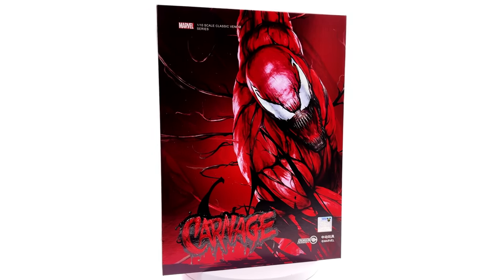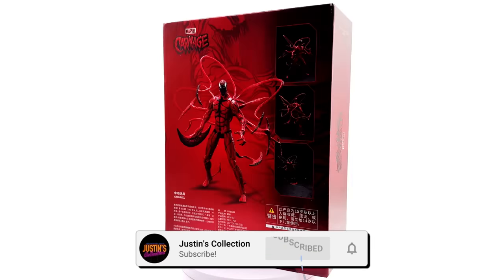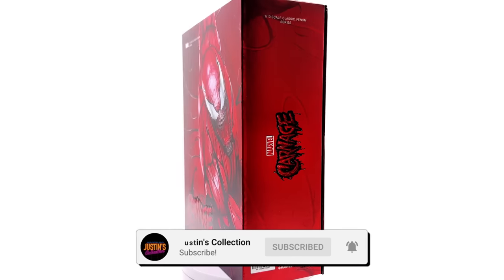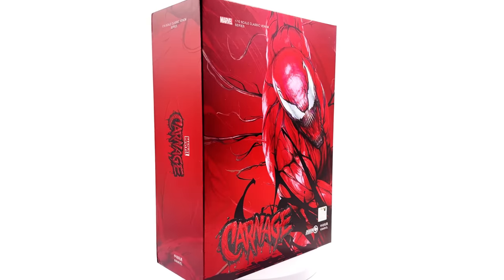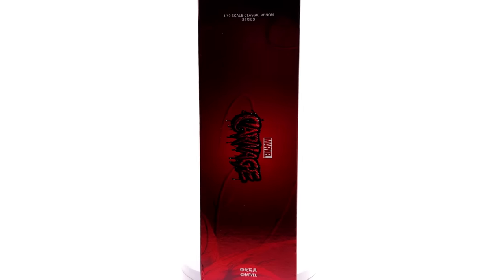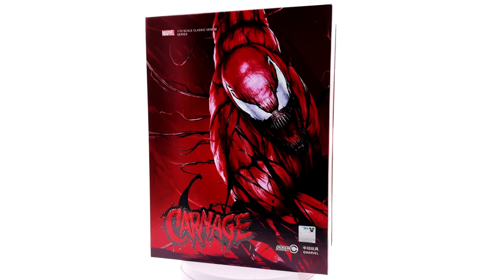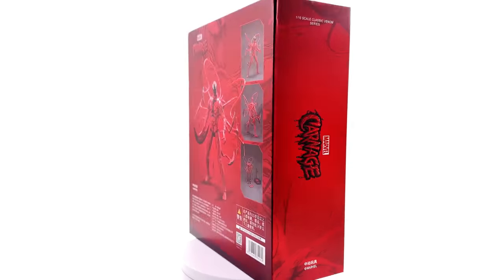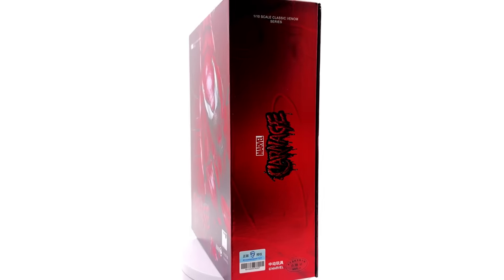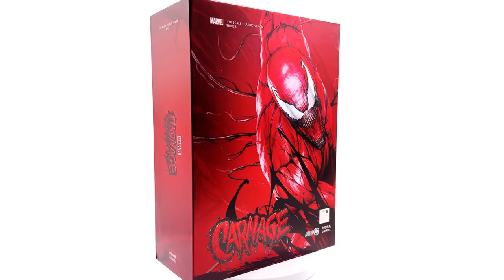Hello ladies and gentlemen and welcome back to my channel for another ZD Toys 1/10th scale Marvel figure unboxing and review. Today we are taking a look at another figure in the classic Venom series, the mean, the nasty Carnage. I got mine from toyswonderland.com — link for that is in the description below. They do have installment plans and a reward system. Hit that subscribe, bell notification icon and join button so you're notified as soon as a brand new review goes live on the channel.